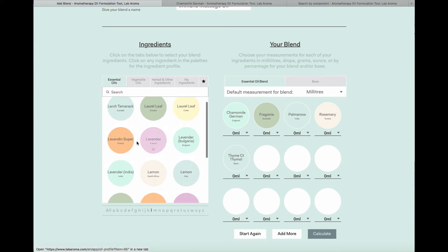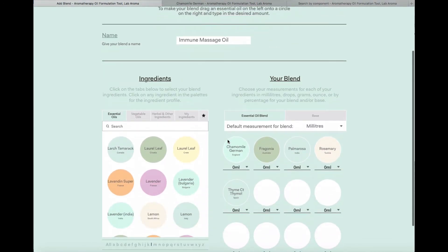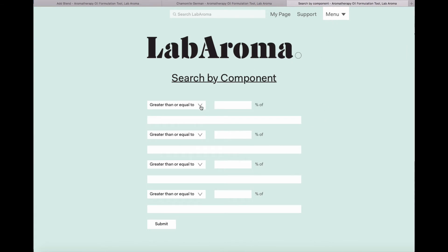Since I wasn't sure which lavender to use, I can use the component search. Instead of looking at every lavender's information sheet to check which has the highest linalyl acetate, I simply open a second tab, go to 'Component Search', and set the parameter to greater than or equal to 40% linalyl acetate. As I start to type the component name, Labaroma predicts what I'm typing and gives me a drop-down of components stored in the database. This component search is brilliant if you know what type of components you want rather than specific essential oils.